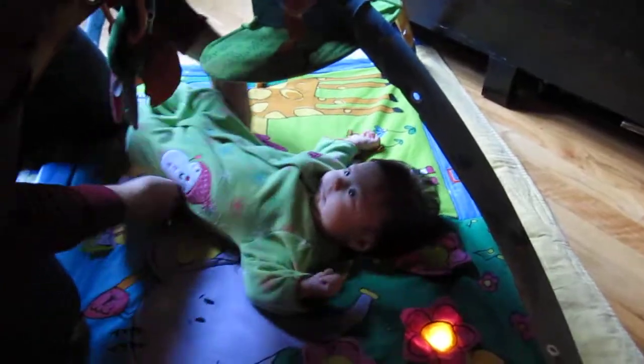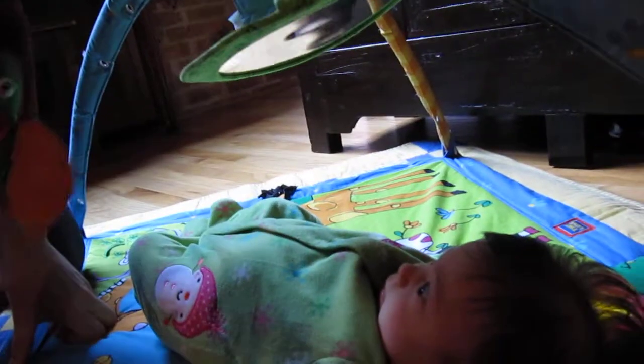Look at the lights underneath. Look at that smile. Look at the lights. And there's a mirror underneath there — the mirror shines the lights back in her face.